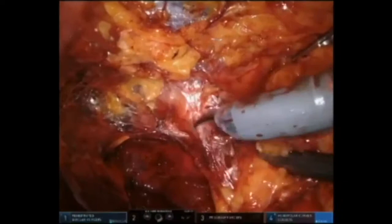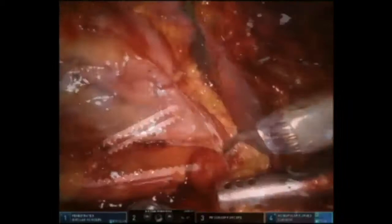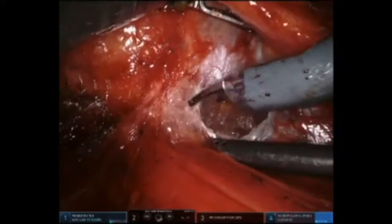Exposure of the renal hilum via the retroperitoneal approach involves removing the fat outside of Gerota's fascia to allow identification of landmarks and complete access to the vessels. Gerota's fascia is then entered above the psoas muscle and the renal artery is easily isolated, as it is the first structure seen from the posterior approach.